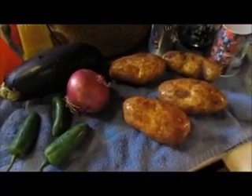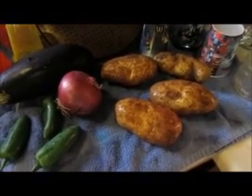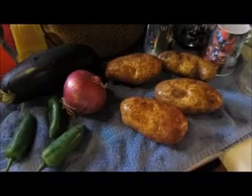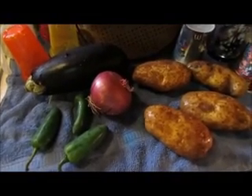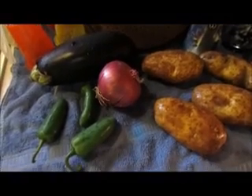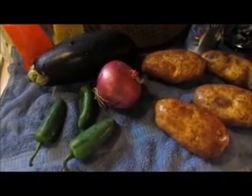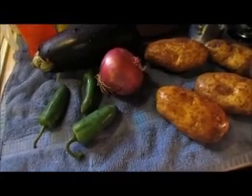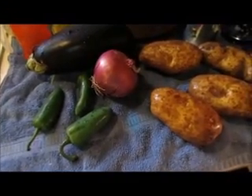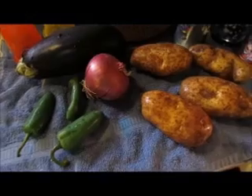I just washed off my potatoes. All I'm going to do now is poke a bunch of holes in them and put them in the microwave and cook them until they're about halfway done, and then I'll finish them off on the grill. We also have this eggplant which Dale is going to slice up and put some seasoning on it and melt some cheese on top. I'm also going to slice this onion into big hearty rings and slap a little bit of butter on that and grill it as well. Dale has some jalapeño peppers — he probably likes to eat them — so he'll just throw them on the grill like that.